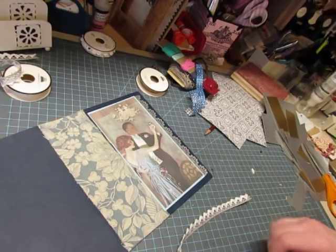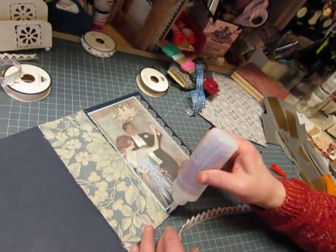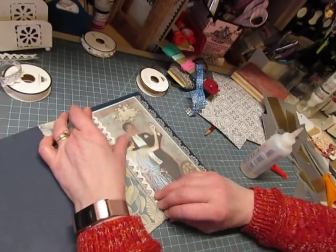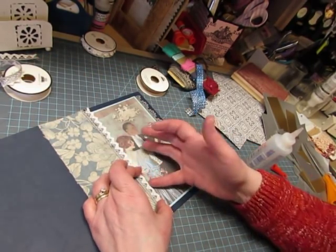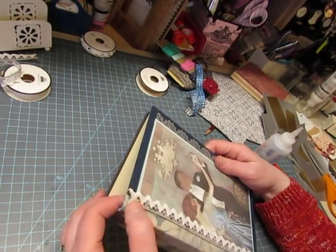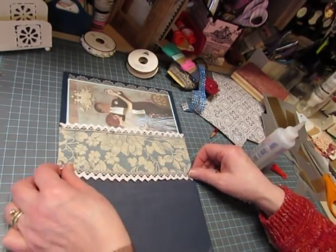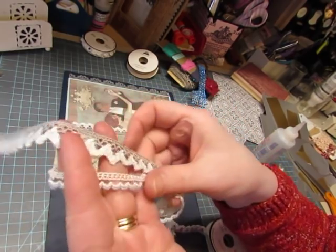I'll use these. I guess I'll have to get some more of this gray trim. There are two different designs that have gray at Hobby Lobby and I love them.